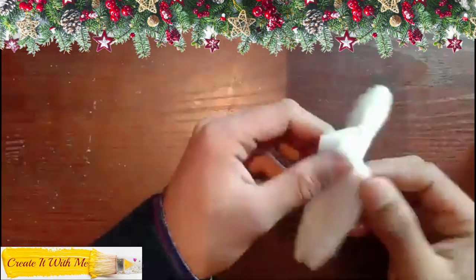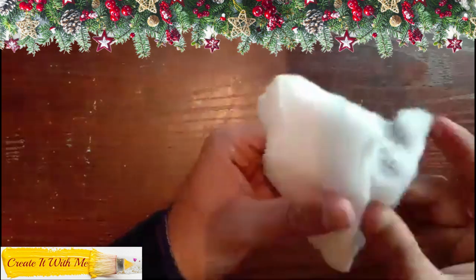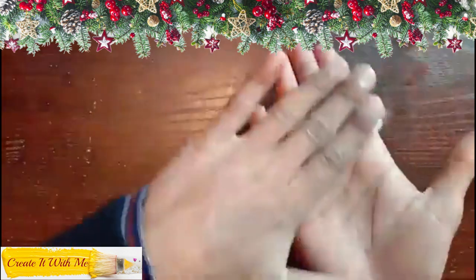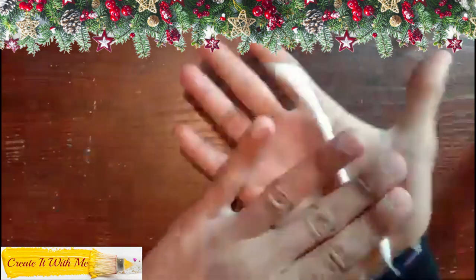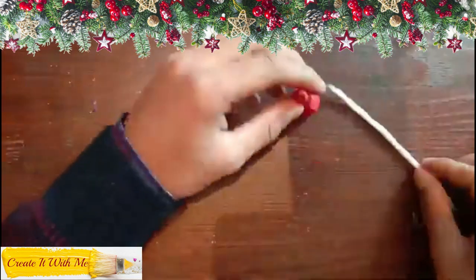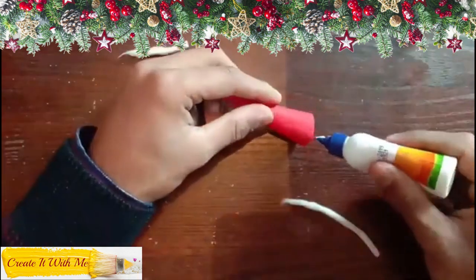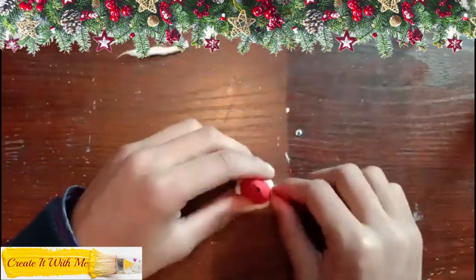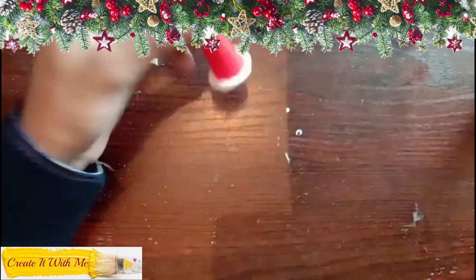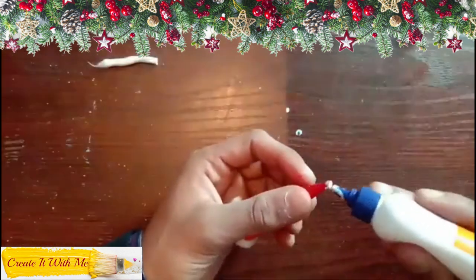Now take some cotton. Roll it between your hands like this. Roll it nicely like snakes. Apply glue at the bottom edge of the hat and paste the rolled cotton on it. Also apply a little glue at the tip of the hat and paste some cotton.